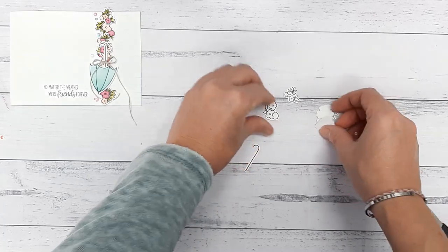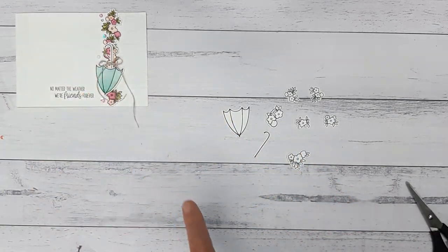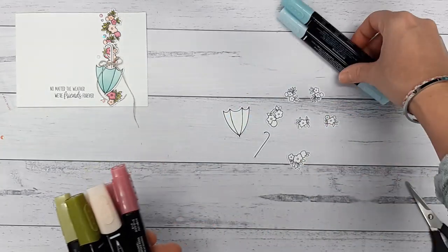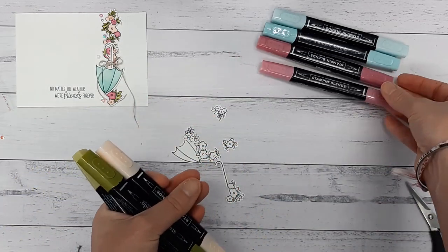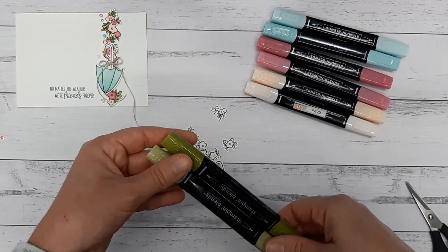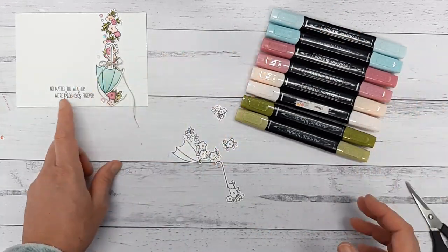Now I'm going to start coloring these in. You can obviously use any color that you want. I'll tell you the colors I've used in case you want to do the same as me. My umbrella parasol is in Pool Party light and dark. The flowers are a combination of Rococo Rose light and dark and Petal Pink light and dark. I have also done all the leaves in Old Olive. So those are four sets of color that I used to create this card.